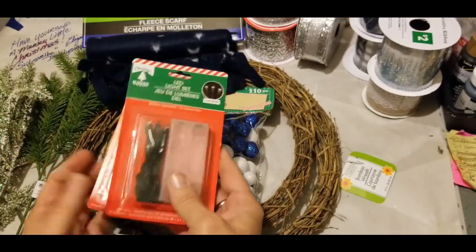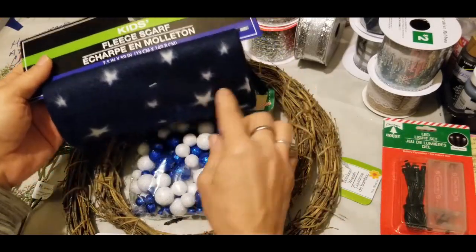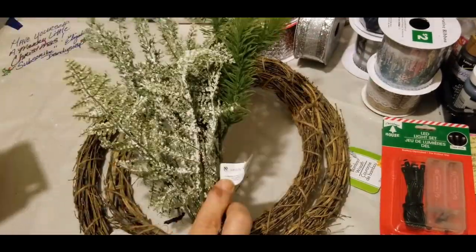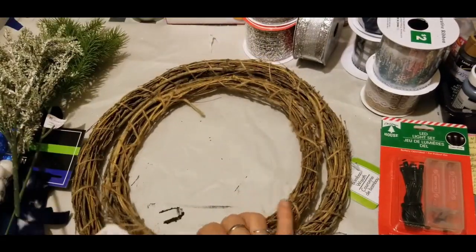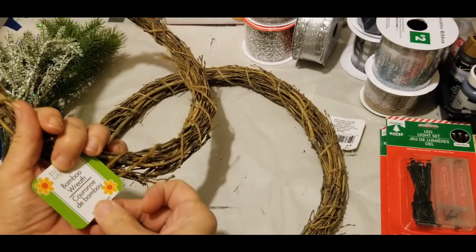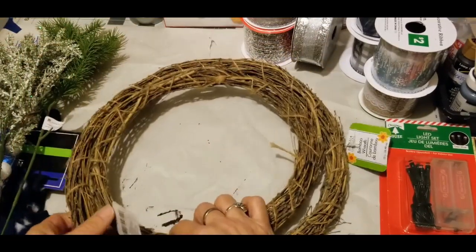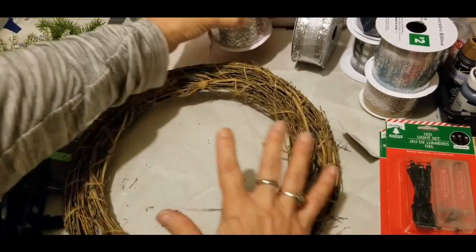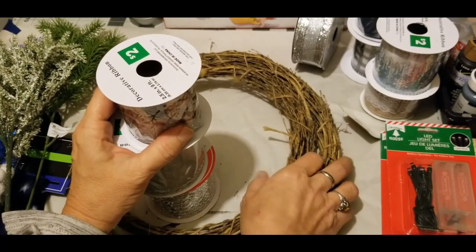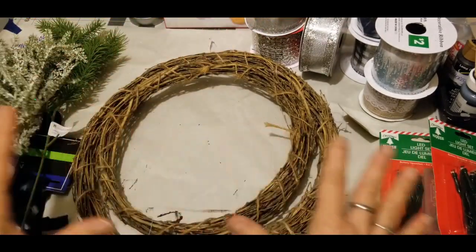Let me go over the supplies. You'll definitely need lights — I have a blue and a white set. This came from Dollar Tree, and so did the following: a fleece scarf with stars (the kids' one), various ribbons, the Dollar Tree bamboo wreaths, and picks from Macy Moore. These wreaths are labeled as 12 inches, but one is actually 10 inches and the other 12 inches, so they're a bit misleading. Try to find two wreaths at Dollar Tree with one smaller than the other. You'll also need floral wire or zip ties, wire cutters, and scissors.